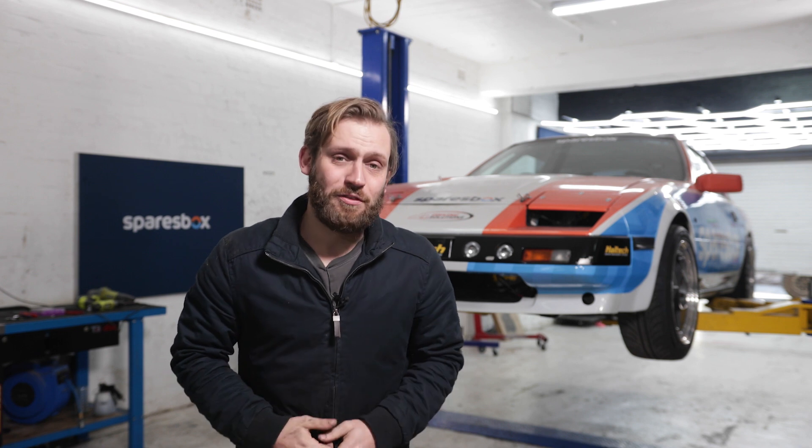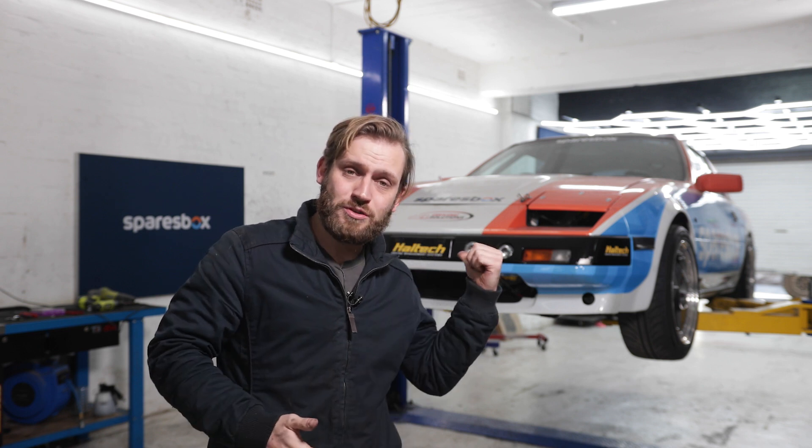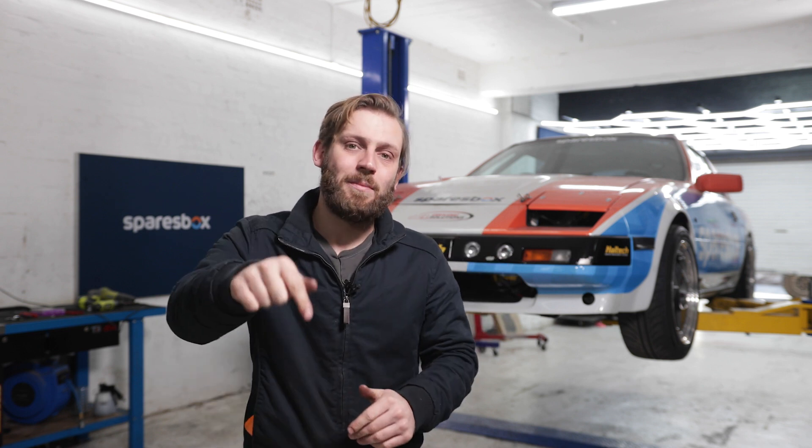For today that's all I've got to do on the Z31, but I've got a bunch more things to tick off the list before we get our motor back. If there's anything you guys want to see me do on this, or anything you want to know more about or have a close look at on the car, let us know in the comments.